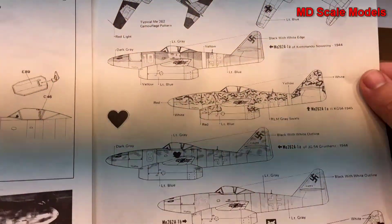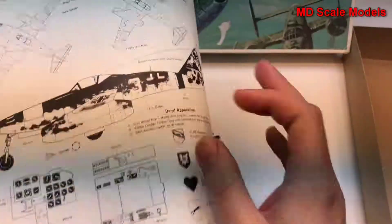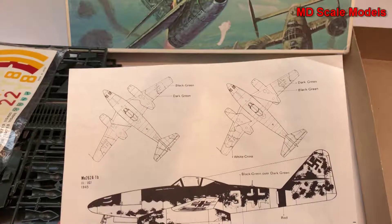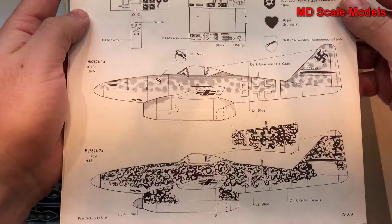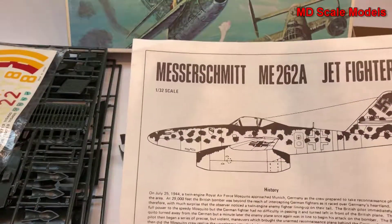So overall it's a large model with a fair amount of detail.